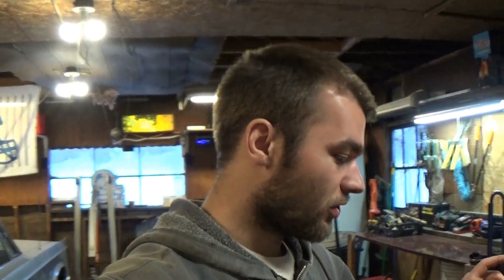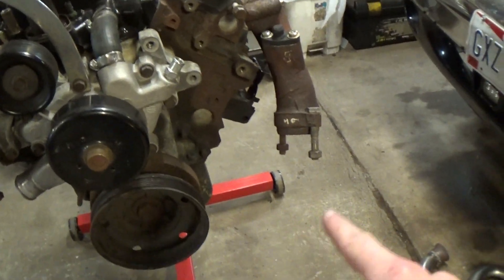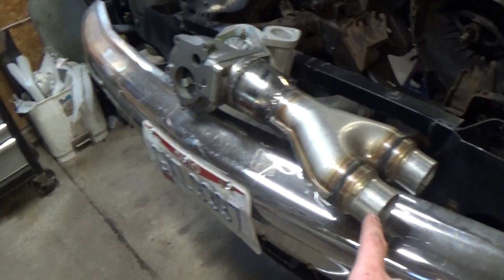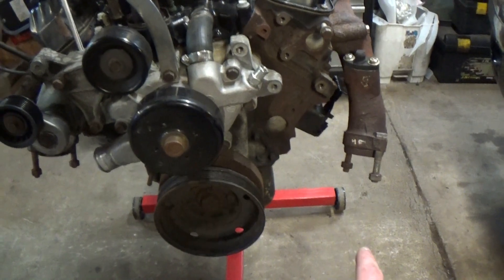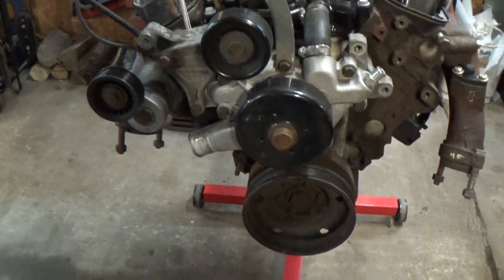For this video we're going to be building the new exhaust for the Dakota and getting the oil drain done, just so that the engine is kind of ready to be put back in the truck. I'm going to start on this side here because it's going to be the shortest and easiest side. I'm going to get everything kind of done and run up into this Y-pipe, and then once that is kind of tacked into position I'll give you guys little updates and then start working on this side.